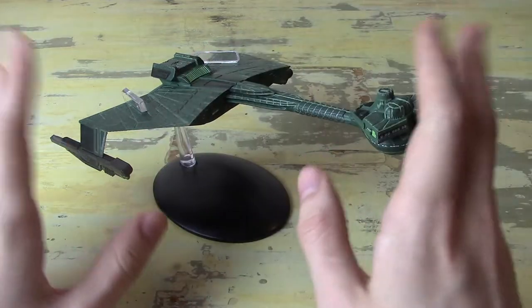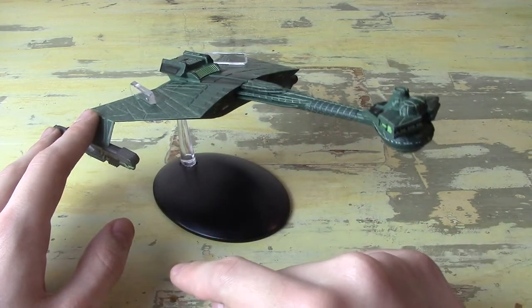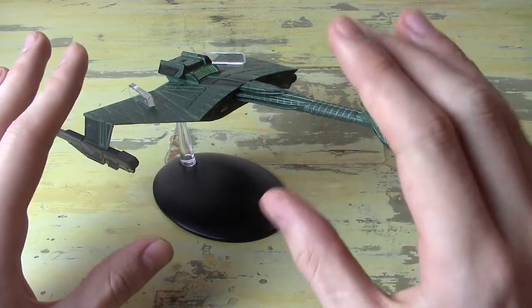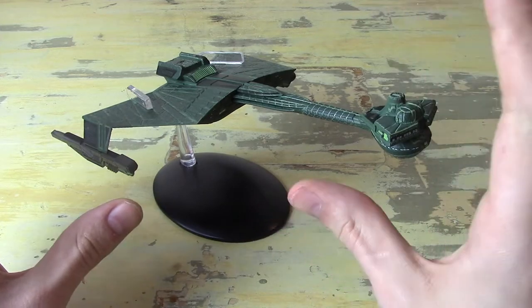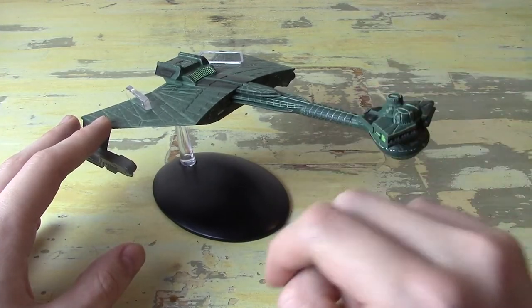Before I get into the review, I do have to say that I am part of the Eagle Moss affiliate program, which means that if you choose to purchase this model because of the video, there's a link in the description — that is an affiliate link, meaning I will get a 7% commission on the sale. I'm allowed to say whatever I want about the models and I still purchase them with my own money, but just be aware there's a monetary incentive for me to tell you to go buy these models.